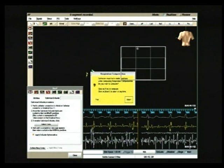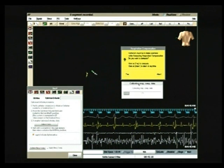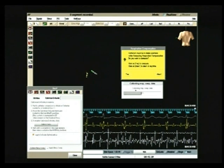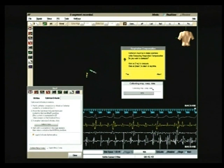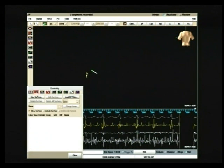Next, the Respiratory Compensation button is pushed and simultaneously a yellow window appears on the screen, allowing respiratory data collection to begin. Data are being acquired in a few seconds, as during the calibration phase. After the compensation phase is complete, the Mapping phase begins.